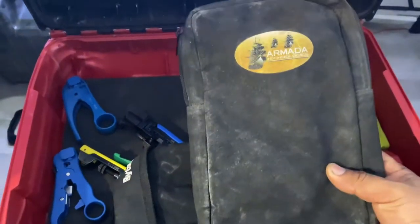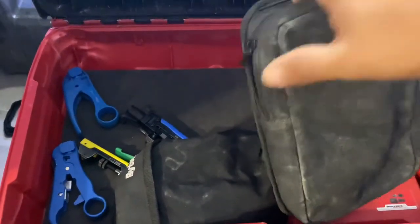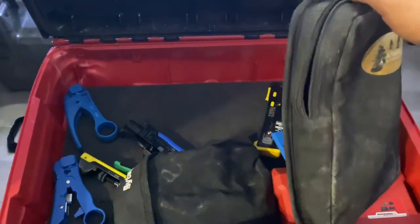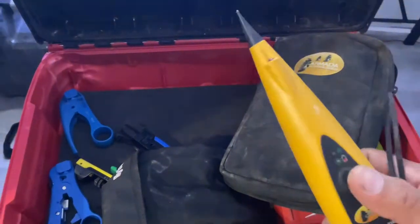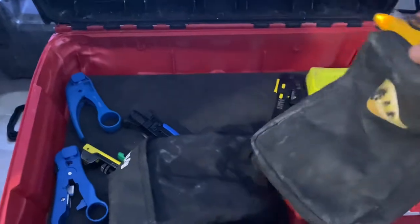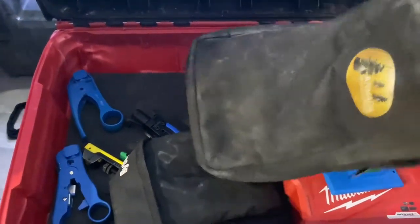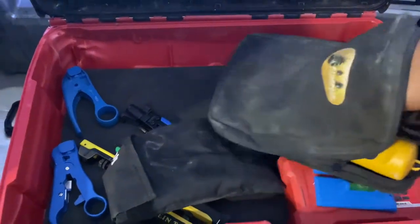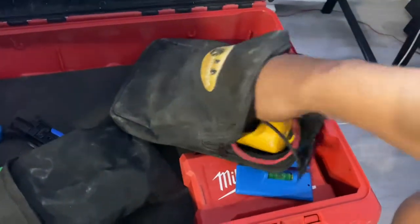Next thing I have is a toner — I call it a fluke, but I think it's actually called a toner. This is my toner. Nothing fancy. I actually got this from Comcast. That's the actual toner, and inside is the other half of the toner to help me locate cables whenever I'm outside.